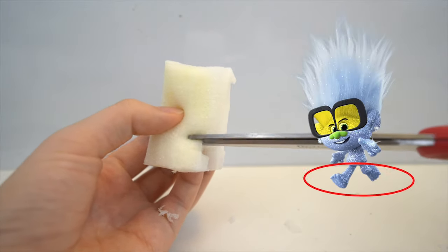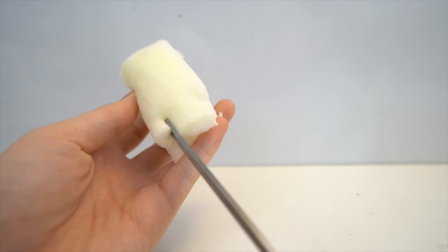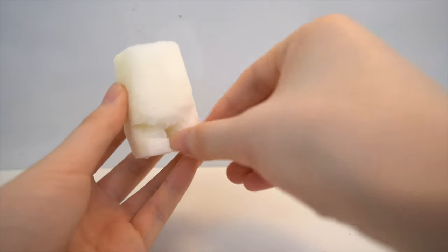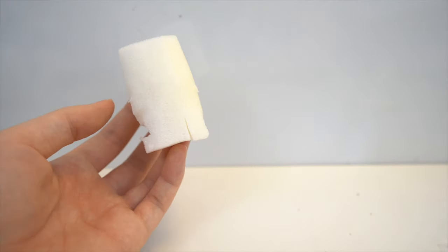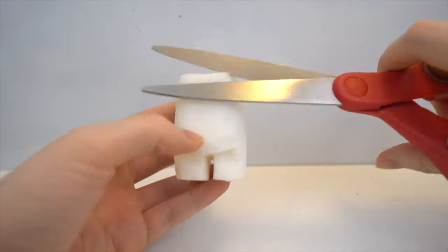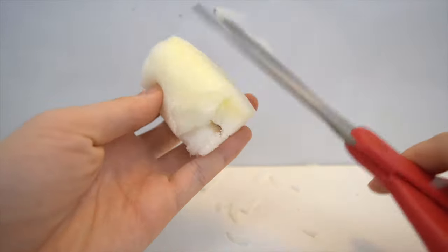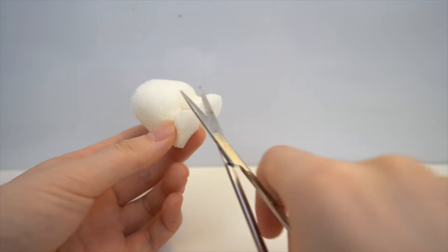Next, I'm going to create the feet. To do that, I cut out a portion from the front and a portion from the back. I'm going to do the same thing to the other side. This is how the body looks right now, and as you can see the body is still a little too big, so I'm going to trim that down.